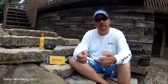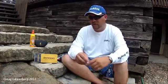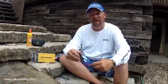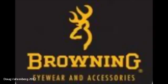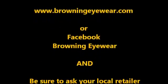Give yourself and your eyes the best protection there is and check out the Browning Impact Series and all their other fine sunglasses available at BrowningEyewear.com. They've got great things from sunglasses to koozies to coolers — everything an angler needs to equip himself for a day on the water. Thank you and tune in next time for more tips and tricks.